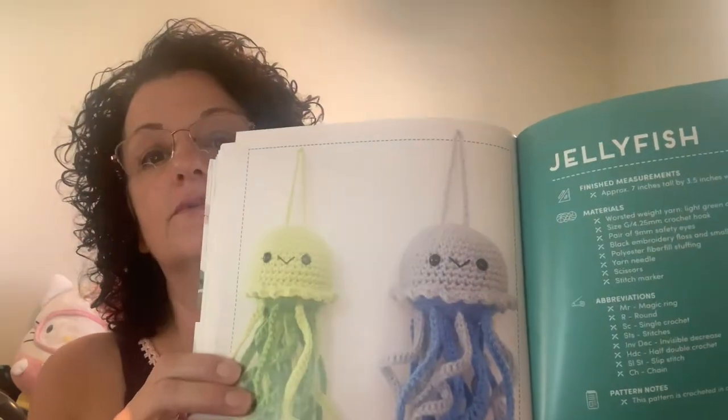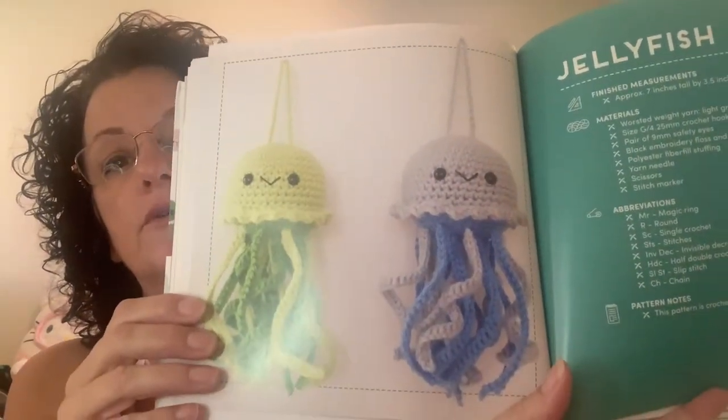On the YouTube channels, I also like people showing pattern books, because I've bought at least four pattern books in the past two months after seeing people on YouTube and what they made. They don't do justice in pictures — it's when you see it made up that it's so cute.